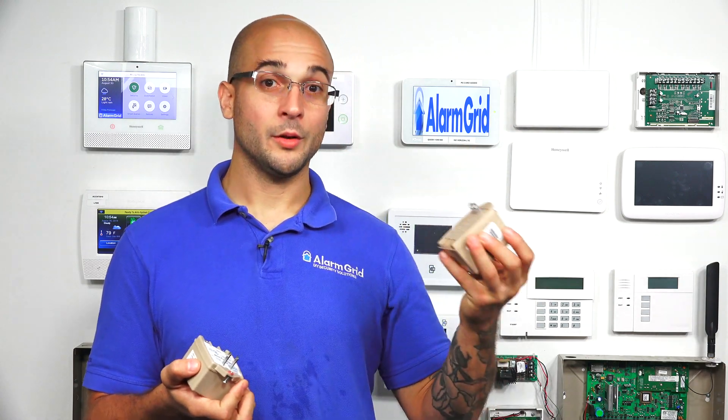Hi DIYers, Joy from AlarmGrid, and today we're going to talk about two of the main transformers that you'll find on Vista Systems. We have the Honeywell 1321 and the Honeywell 1361.